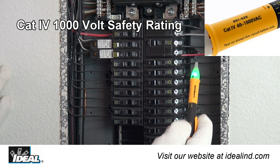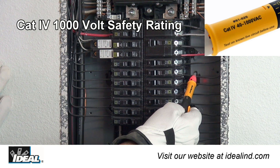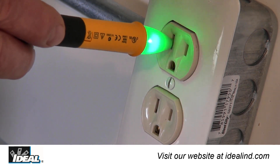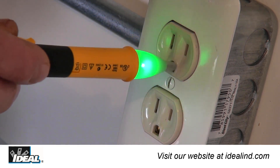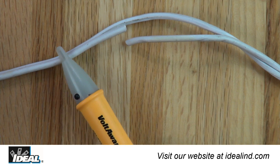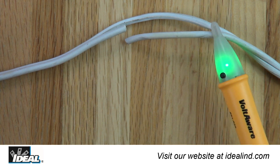This sleek compact voltage indicator is designed for the electrical contractor and is CAT4 rated. It can identify hot versus neutral or ground conductors, breaks in the line of a hot conductor, or to indicate that power is off at receptacles, switches, inside electrical panels, or anywhere along the length of a conductor.